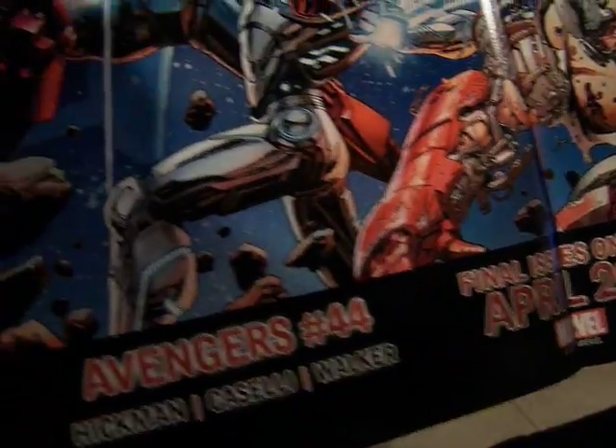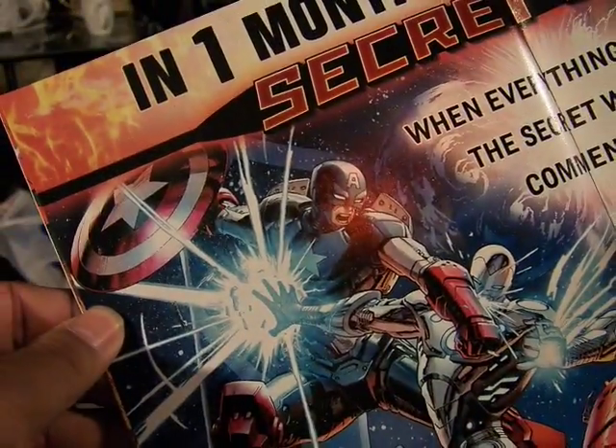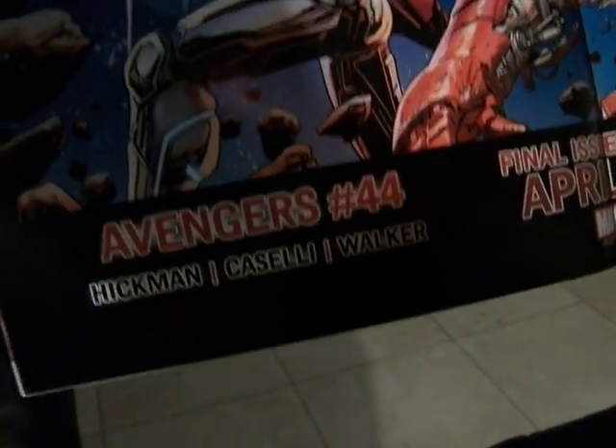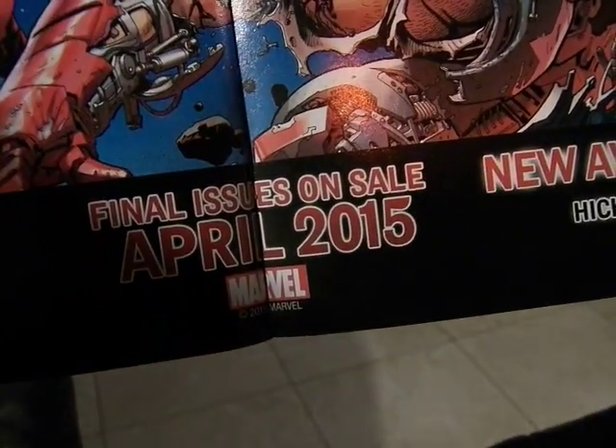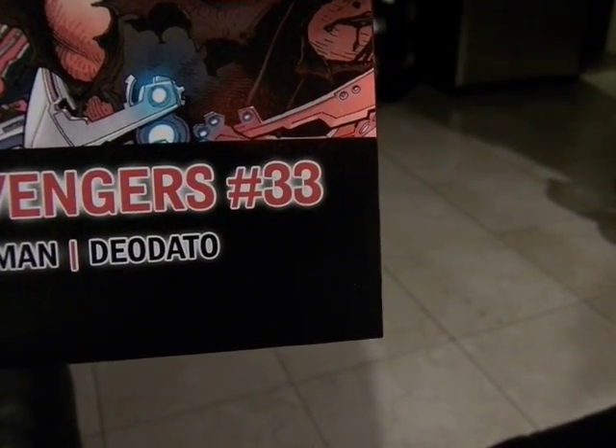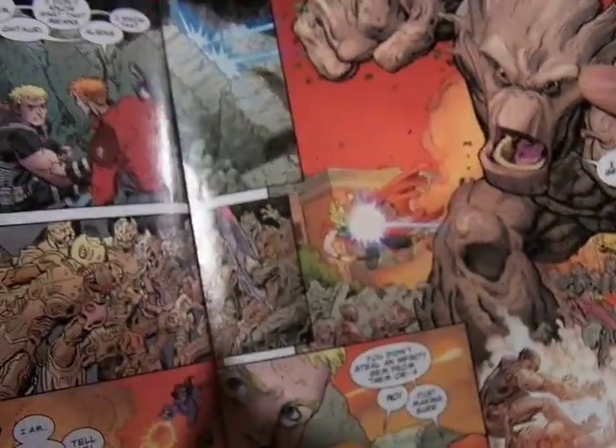You have Mecha Cap versus Superior Iron Man, and Avengers 44 by Hickman — the final issues on sale April 2015. New Avengers 33, also by Hickman. This is part of the Battleworld that they're doing. We're going to see what happens when the Marvel continuity resets.